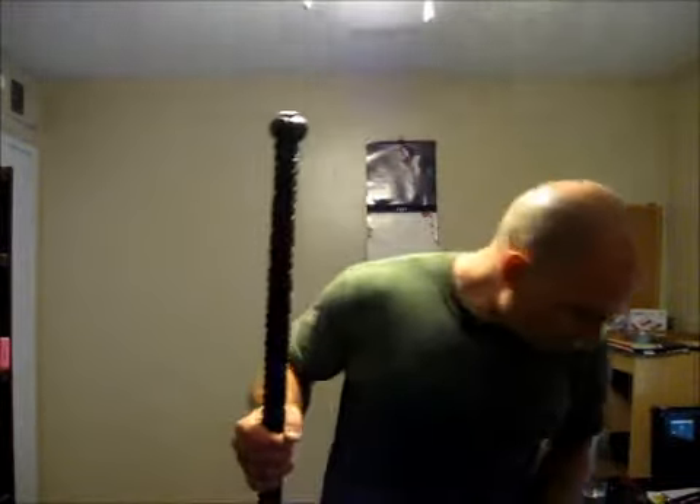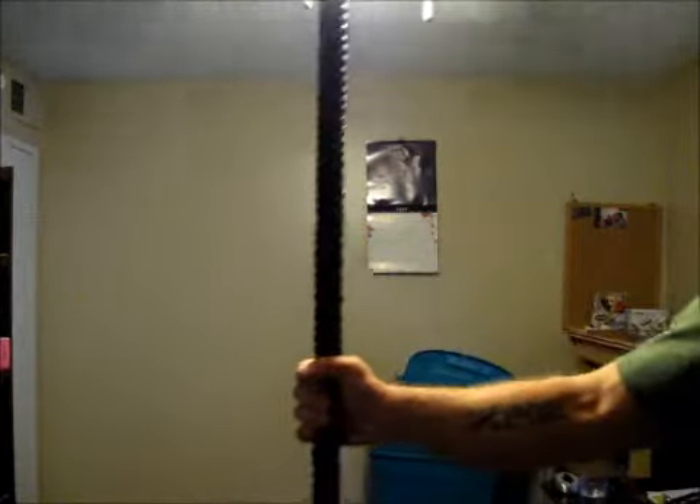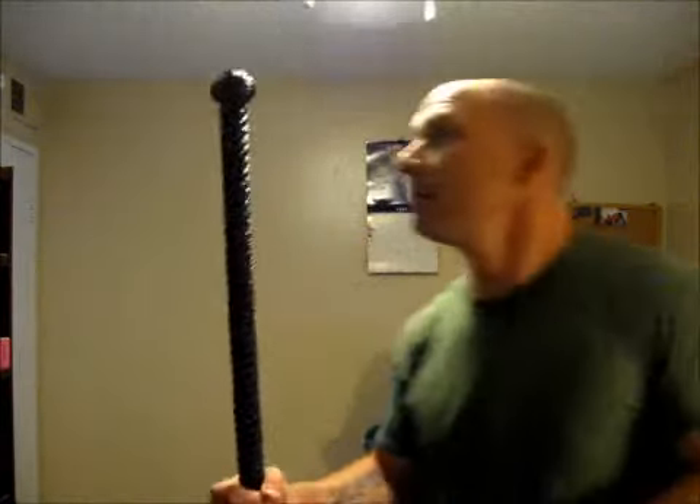Hey, Primal Punch here. Just wanted to share something with y'all. It's the newest thing. This is the Dark Traveler, a staff, and it is cool.